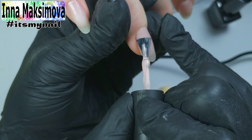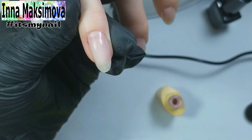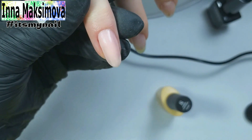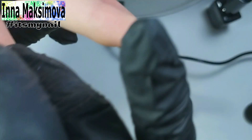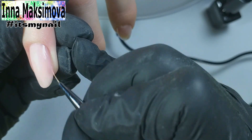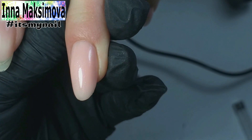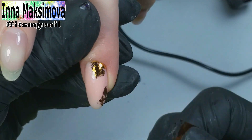I strengthen the nails with a future design, using a camouflage base of pink shade. I like the brand new nails strengthened with a camouflage base.